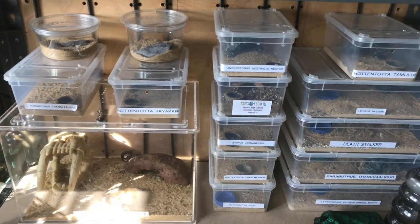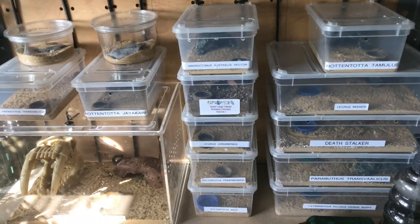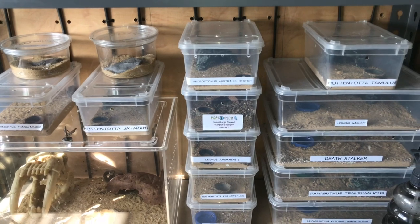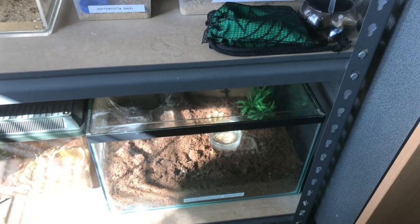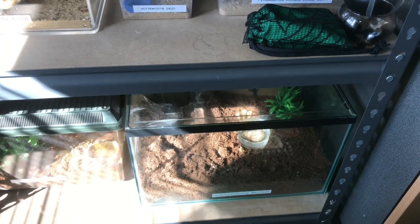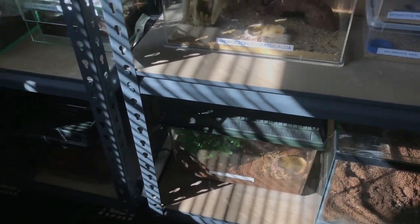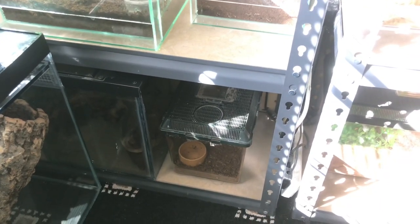There is my entire scorpion collection. I showed you my Parabuthus Velocous Orange Morph earlier but that is the entirety of my scorpion collection - they're all doing okay. All the water dishes need filling up again which I'll do later off camera. Down the bottom there is my Brachypelma auratum female - unfortunately no sac, and as you know the mature male died. On the left is my three inch female Lasiodora parahybana. Just filled up her water dish. Down the bottom here is my sub-adult female C. genicolata.